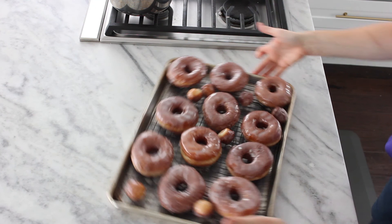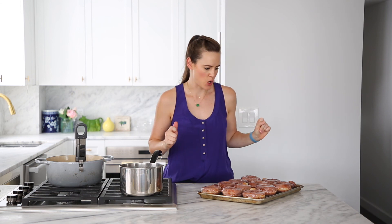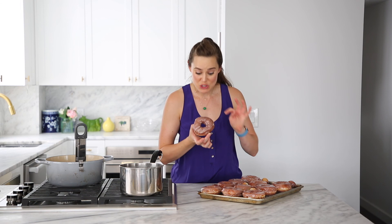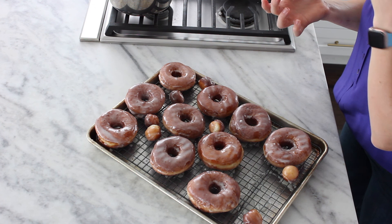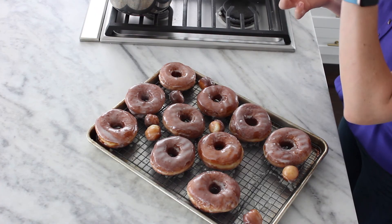Look at these beautiful donuts — oh my gosh, I cannot wait to jump in. I'm going to pick one that has already been set — these are from our first round and I'm super excited. Yes! Look at that donut — do you see the glaze? Mmm. It is light and airy inside, super soft, it has a nice crisp on the outside, and the glaze is perfectly kind of set — still soft, and just sweet enough. Oh goodness. That's what I'm talking about. Bye!